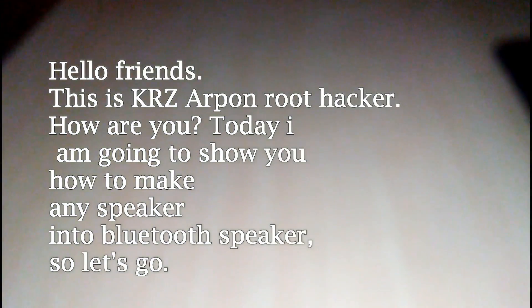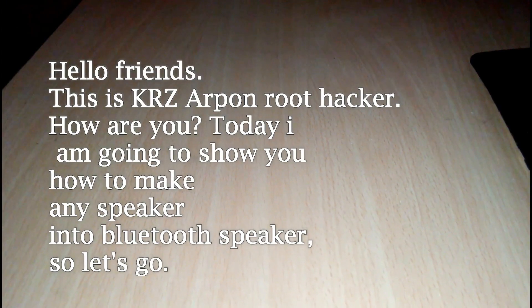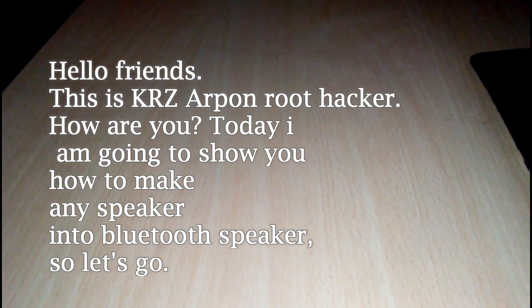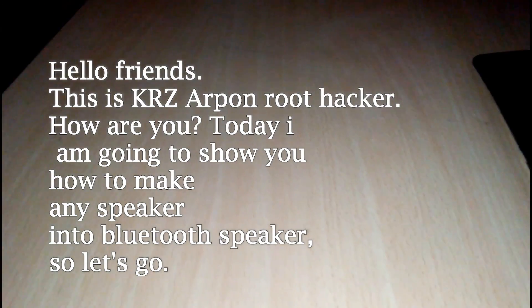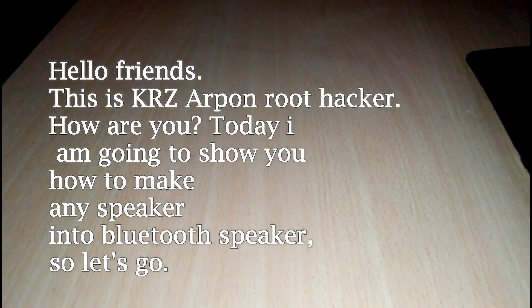Hello friends, this is KRZ or Podroot Hacker. How are you? Today I am going to show you how to make any speaker into a Bluetooth speaker, so let's go.